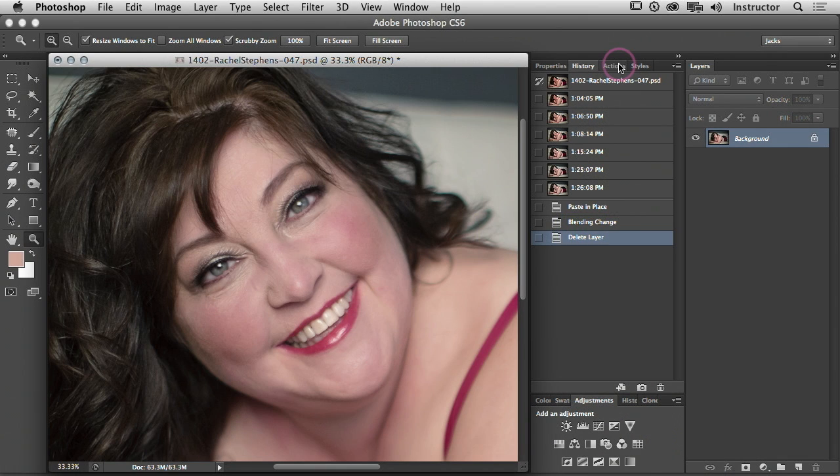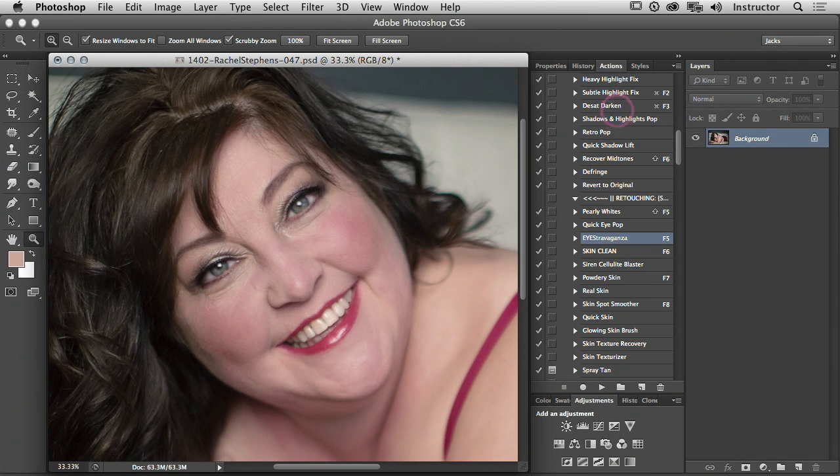We're going to clean the skin a little bit. In my opinion there are two techniques in my actions that are worth buying my actions just for — this skin clean technique is one of them. The technique is called frequency separation. With Google and YouTube it's pretty easy to find a tutorial on it, so you guys can find it.